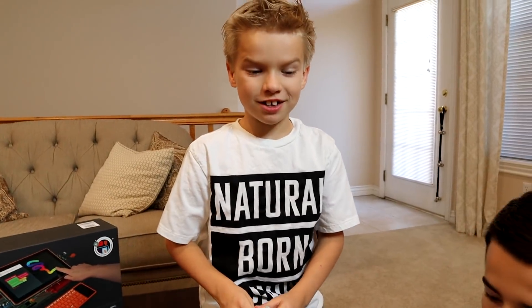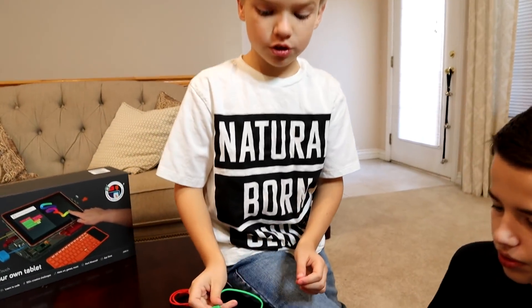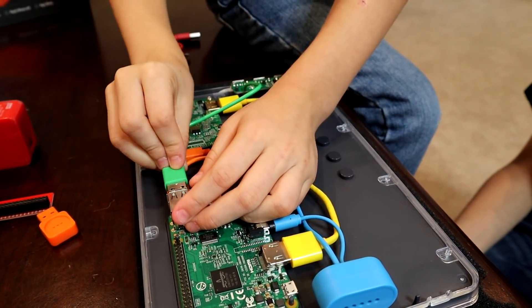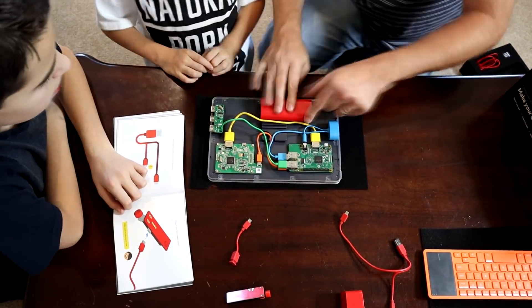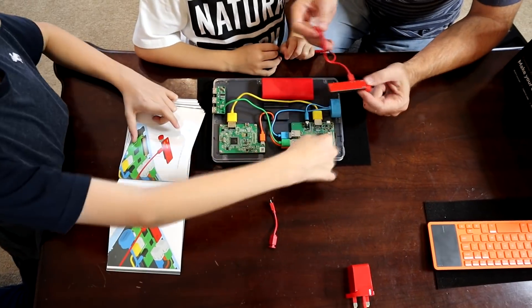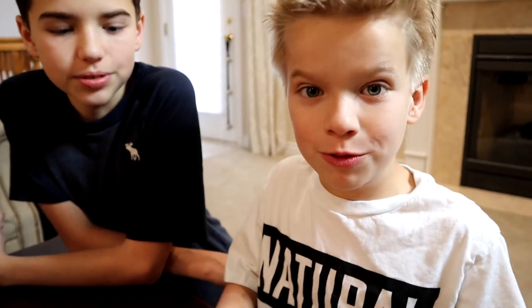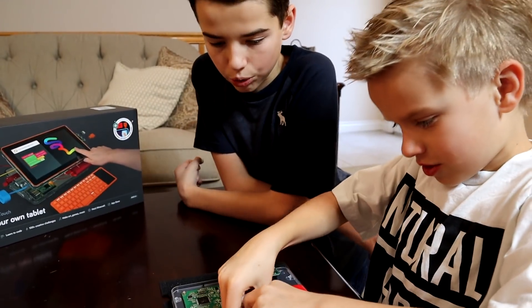This is so fun and the instruction book makes it so easy. I'm going to plug in the USB port. Easy as pie. The computer kit touch also includes a screen, a battery, a USB hub, and a sound sensor. All these items make it into a fully portable computer. The cable block is really cool — it keeps all your cords in place and organized.